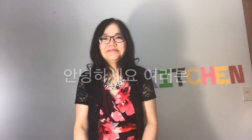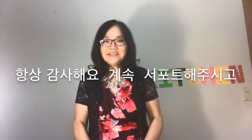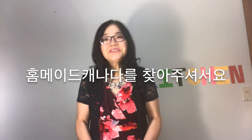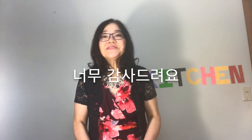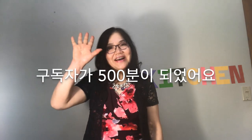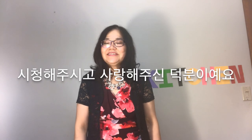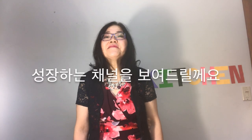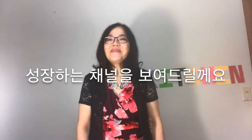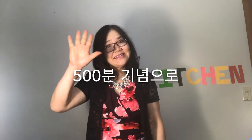Hello everyone. I always appreciate your continuous support and welcome you to Homemade in Canada. Thank you so much. My channel has 500 subscribers because of your viewing and great love. I'll show you my channel that's improving into a good video with you. In celebration of 500 subscribers,